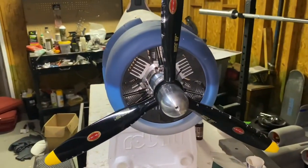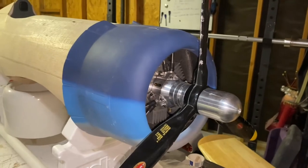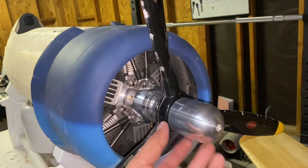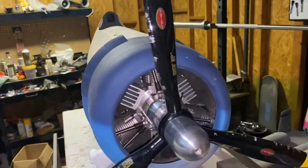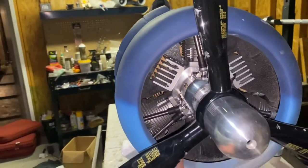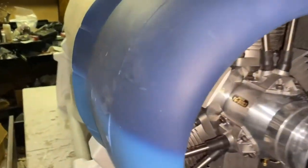Wanted to load up a video on the engine. This is the True Turn hub or spinner. This is the Biela 22 by 23 bladed propeller, as you can see. Got my baffles installed by CH Ignition, and then the Saito FG-90 R3.